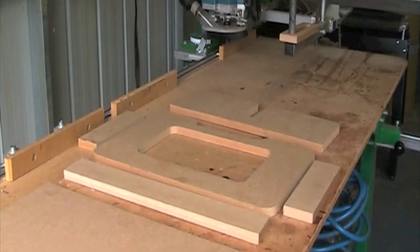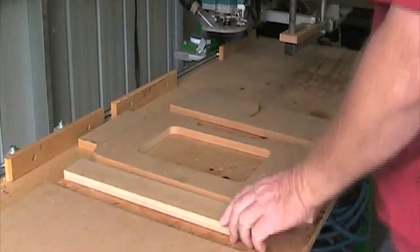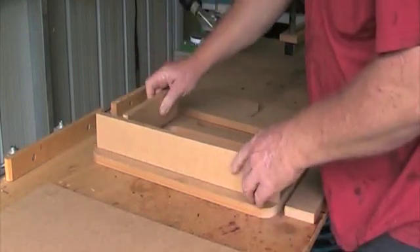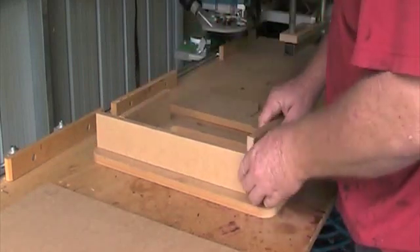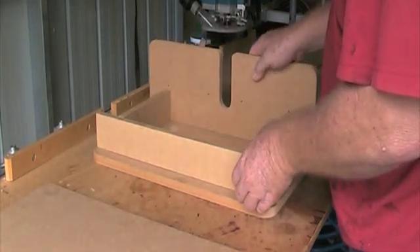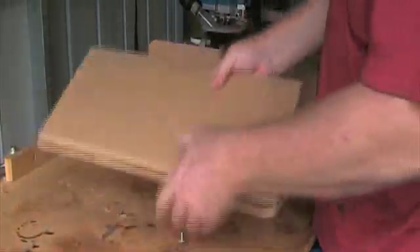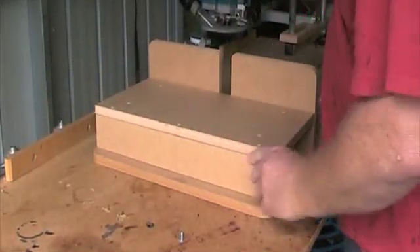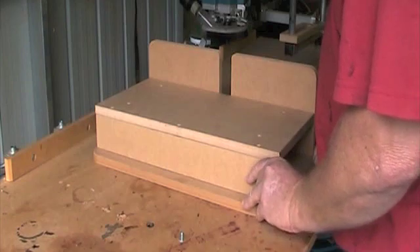Here we have all the pieces for the horizontal boring jig for the torque work center. Very simple to assemble — a little bit of glue and screw, remembering to countersink all the holes so that the screw heads don't catch on the work.